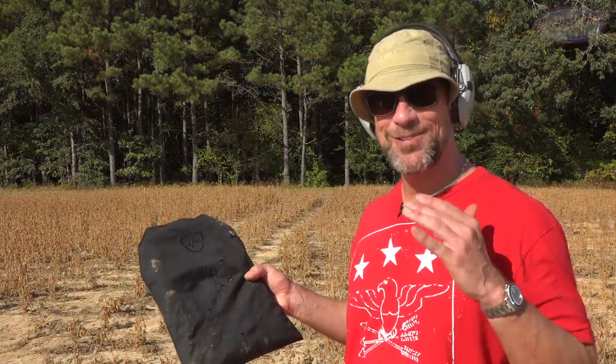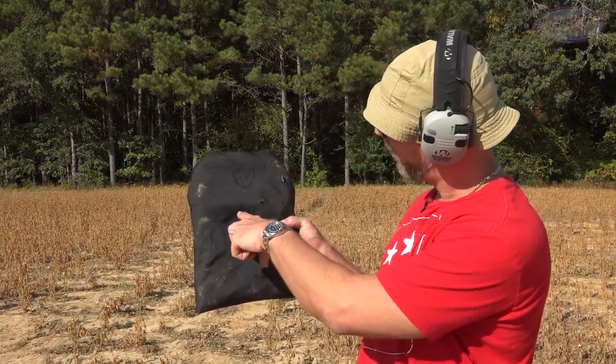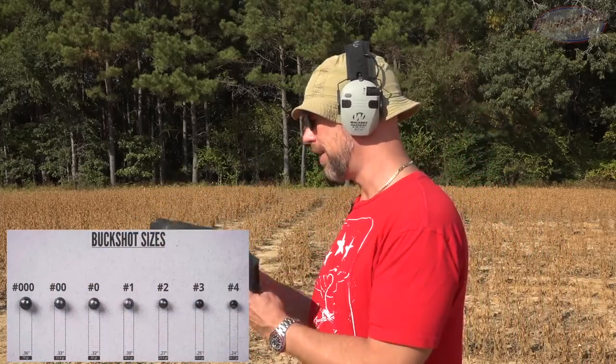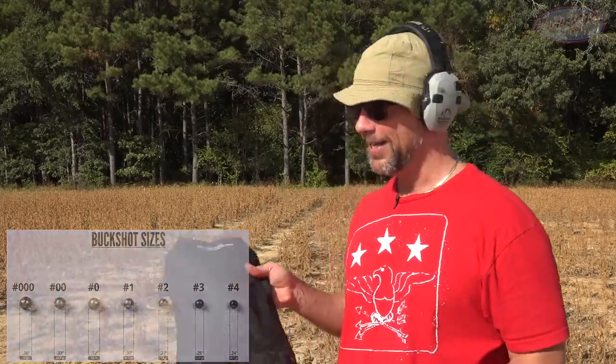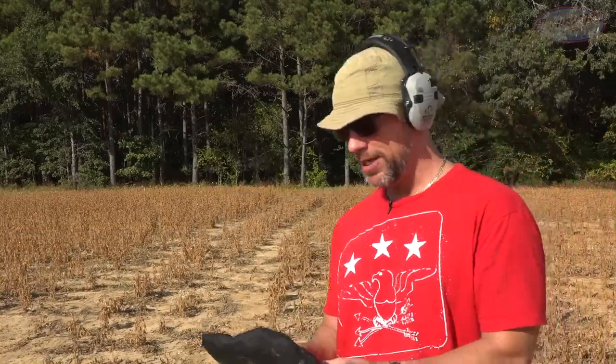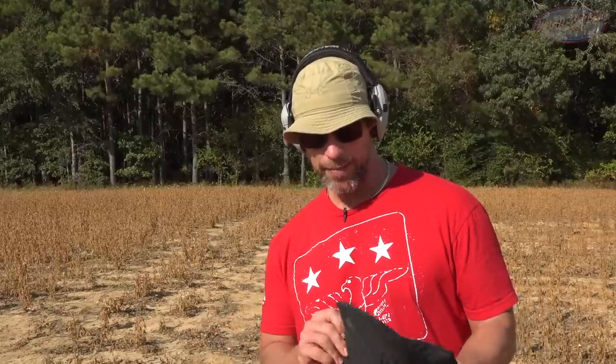That 12-gauge buckshot has some power. The group is right here where those 9 pellets hit — 9 pellets all being roughly 9mm caliber, all at once. It definitely moved the back face, but absolutely no penetration. Behind it there is a bunch of dirt, probably 40 or 50 pounds, to simulate what it would be like impact-wise if it was on you. This pushed the dirt over — definitely had some power — but stopped everything.